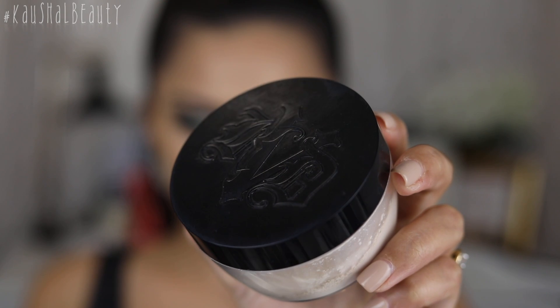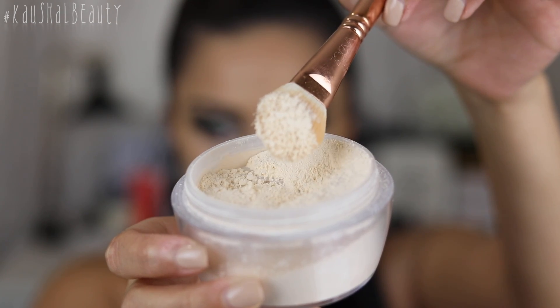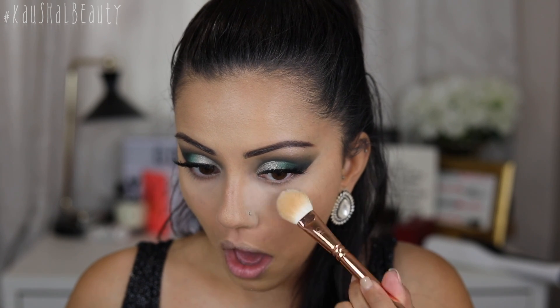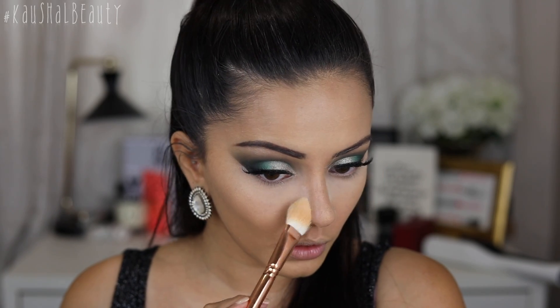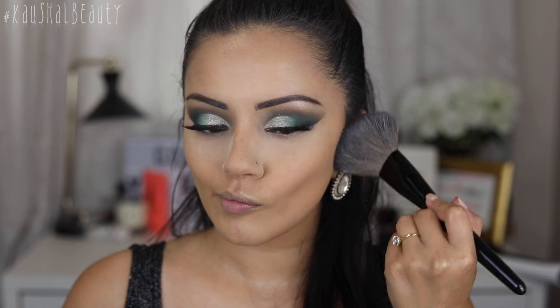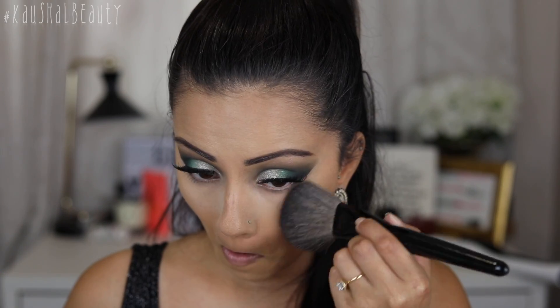The third step is to set all of the cream areas. I'm taking my Kat Von D Lock It Setting Powder and taking a decent amount onto my brush, then swiveling that brush onto the lid because I don't want too much product — and I'm slightly baking underneath my eyes. I'm not the biggest fan of full-on baking because it makes my under eyes look really dry, but I don't mind a really thin layer. Then I'm taking a really big fluffy powder brush and dusting that all over the skin so it's ready for more powders on top and everything will blend so much better.